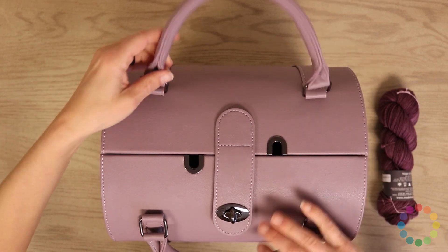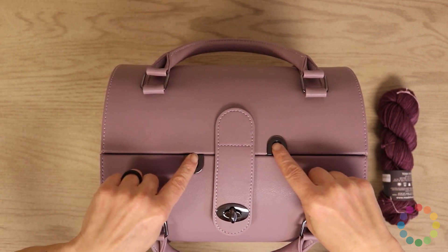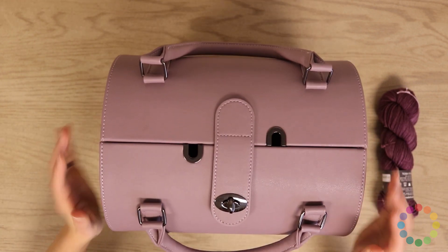So what is this thing? These two things right here — these little crazy holes that you would never see if you were walking around with this — they're yarn feeders.